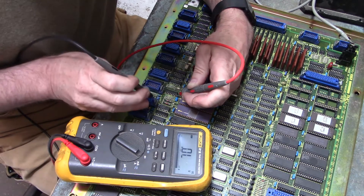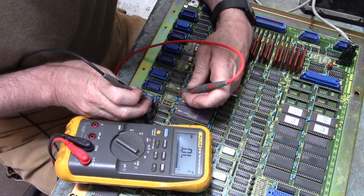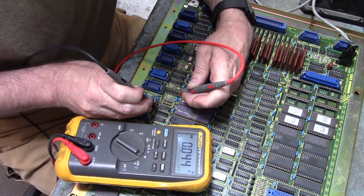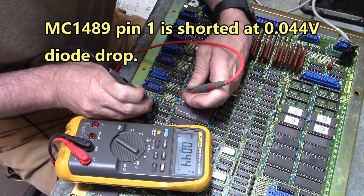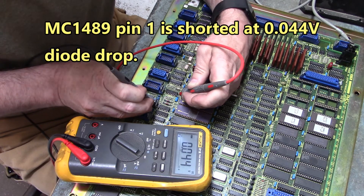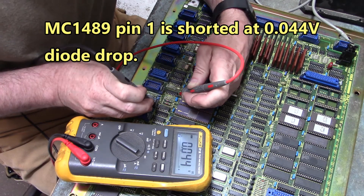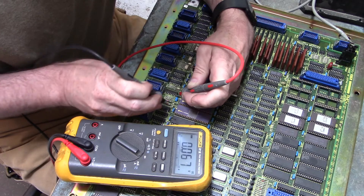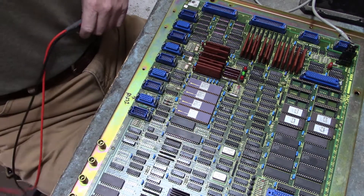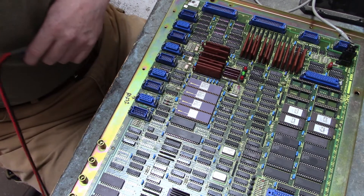Let's check the MC-1489. Here's pin 1 — oh, look at that. There's why our COM port's not working. We have a short, 0.044, on pin 1 of the MC-1489. No need to go any further — one short makes the whole IC bad.